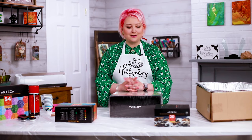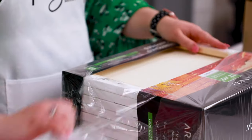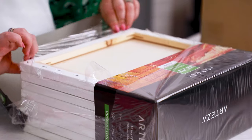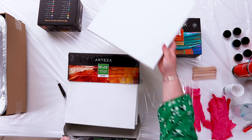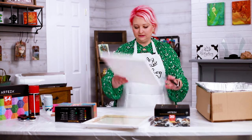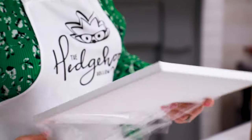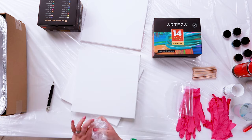First we're going to need some canvases for our paint pour. I have the Arteaser 12x12 canvases here — I'm just going to open these up. These are nice cotton canvas, primed and ready to go. They come in an eight-pack so you've got lots of ways to try them out, and they're all individually wrapped. Today we're going to do three, so I'm opening three of these up and putting the others to the side.